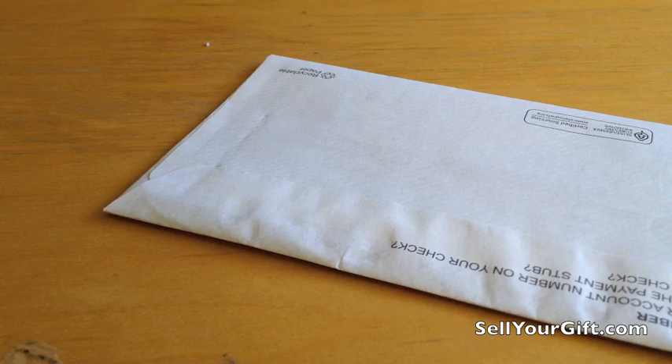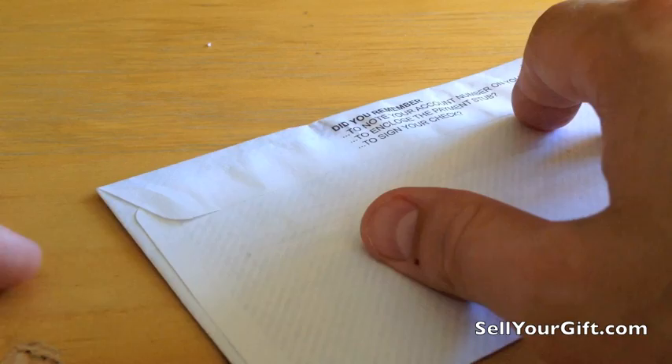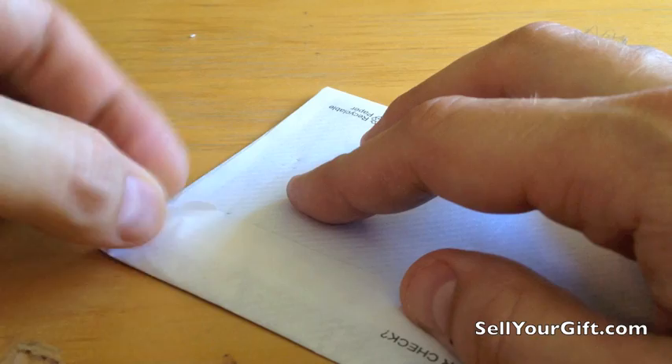What's up guys? A friend of mine showed me this a long time ago and I've used it ever since. It's the quickest way to open up an envelope while still not tearing anything inside — like a check or something you want to read. I used to just stick my finger in and go along, or use a letter opener, which is more time-consuming and messier than this way.